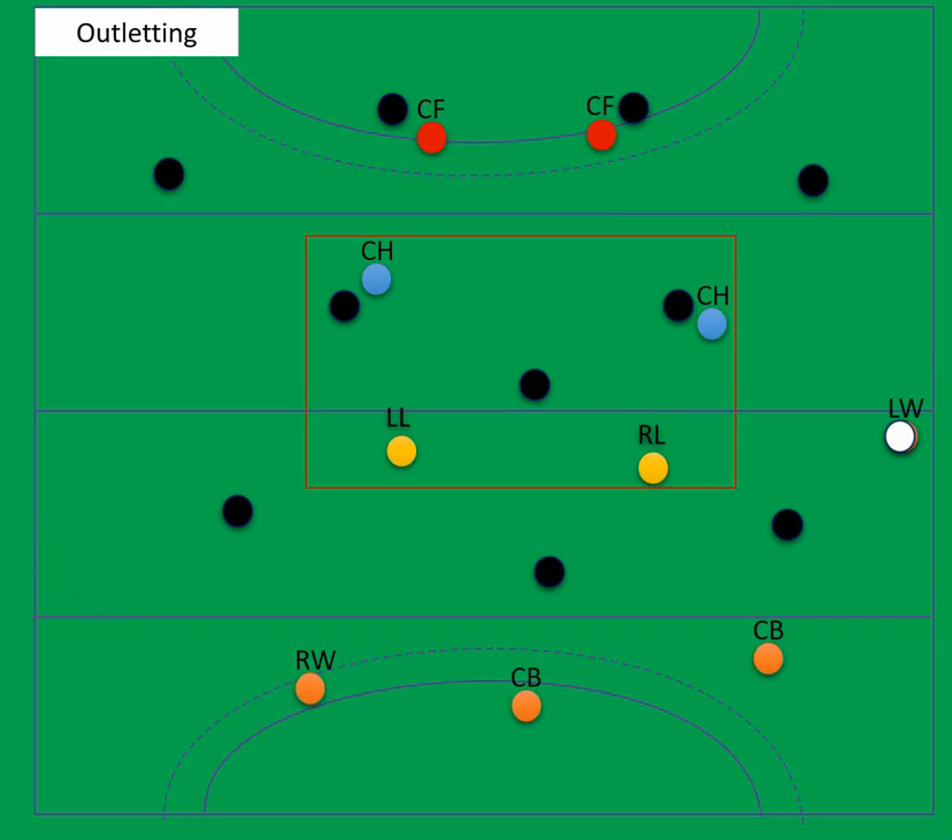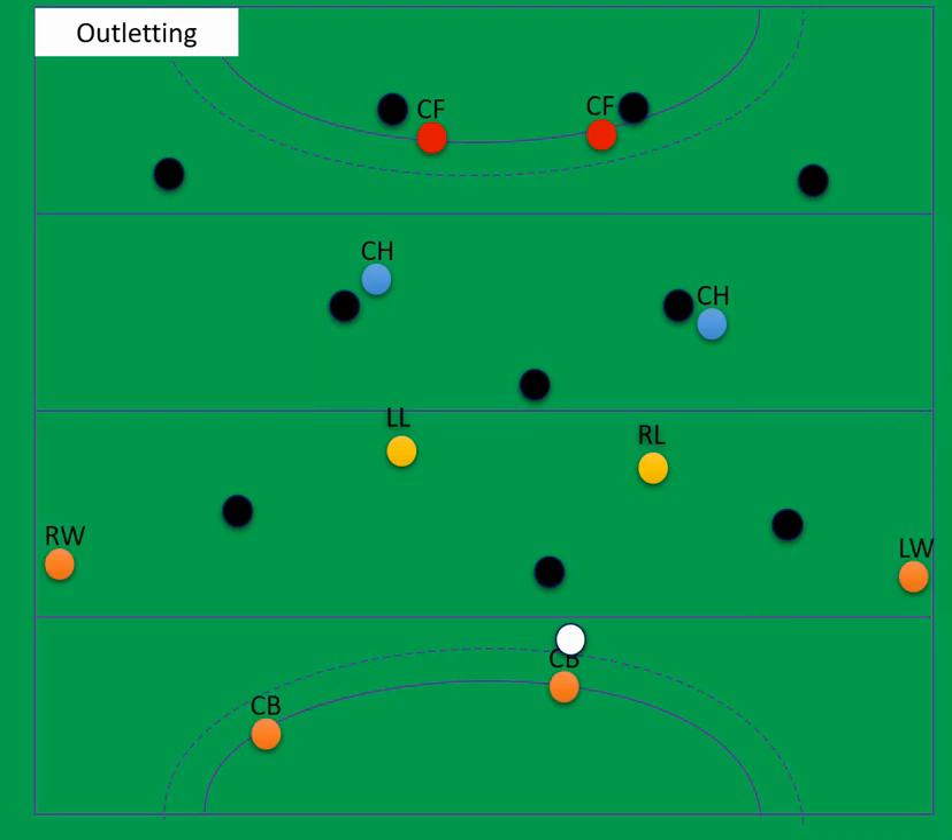We've always got to be thinking about counter defence. If we're promoting the right wing back, then the other three will come across for counter defence. That's one reason I like a back four — it's easy to promote. But the back three is certainly more difficult to demote and solidify your defence. So that's why I prefer the back four.